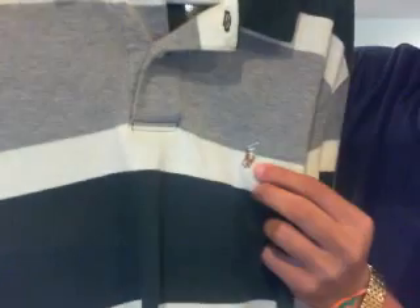Going into long sleeves — I have this long sleeve polo with green and white stripes, and then a gray chest area with a multi-color polo horse.